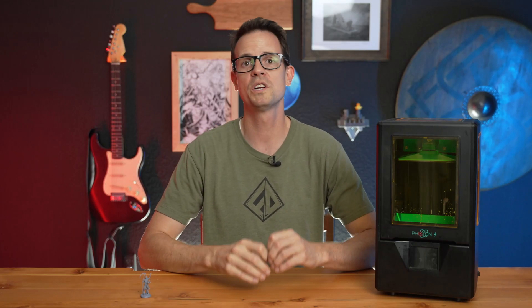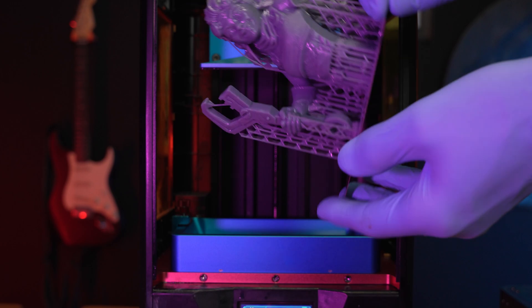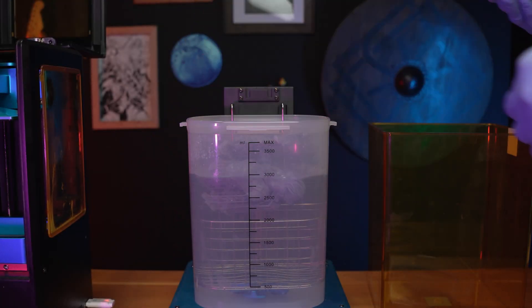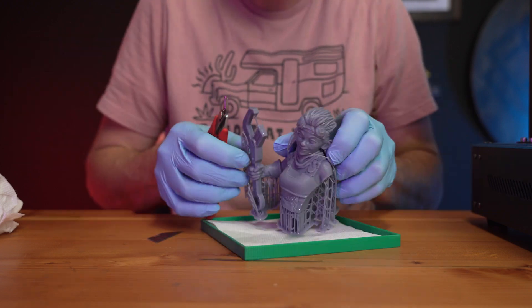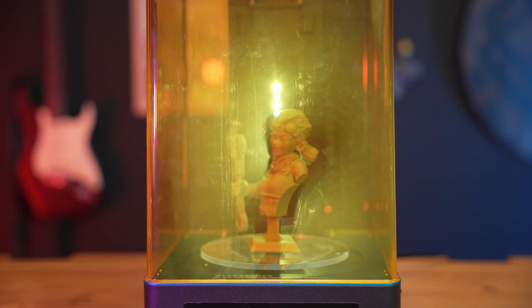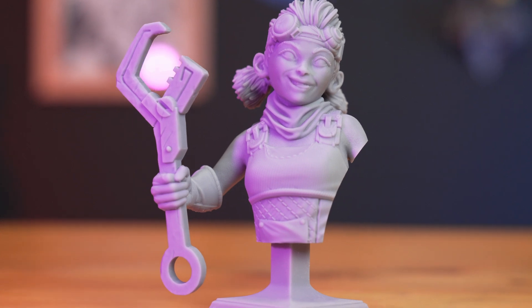With FDM printing, once you're done printing on the build plate, generally you can just take it off and you're ready to go. Resin, on the other hand, there's a bunch more steps that you need to do. After you get it off the build plate, you need to rinse off the extra resin, which can take a number of different chemicals. You also need to clean off those supports, then post-cure it with UV, and then maybe remove some more supports or sand it up. So there's a little bit more work there.